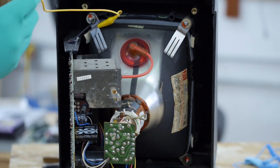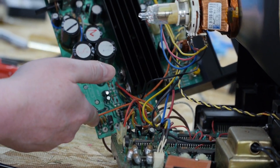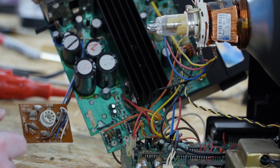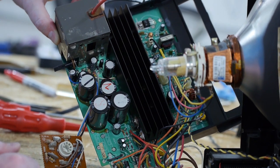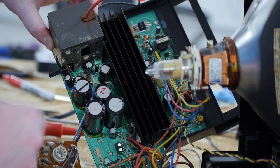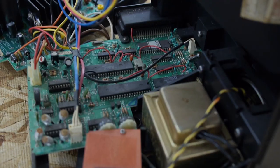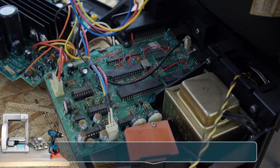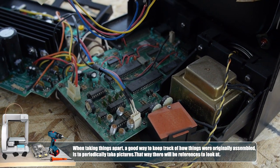This is the power board. We have a nice bridge rectifier here made of diodes, and a lot of power components. This drives the screen, and this is the logic board. It's got a Yamaha sound chip, a 6502 CPU, a ROM, and a bunch of glue logic. Not too complicated.